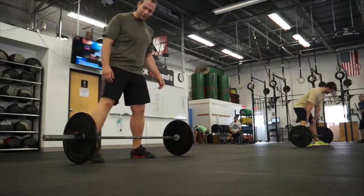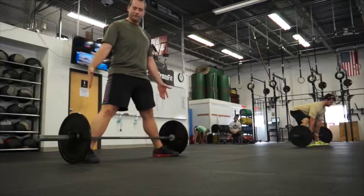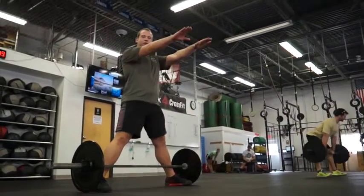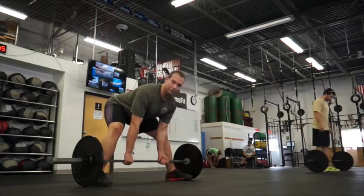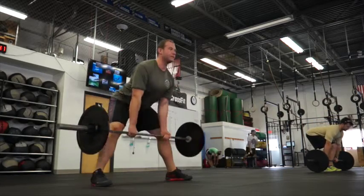Alright guys, the first thing we're going to do is a slow deadlift. We're going to get your feet nice and wide, right outside the second leg. Arms directly in front of your shoulders. Knees behind your ankles, flat back. Drive the knees out, and lift.